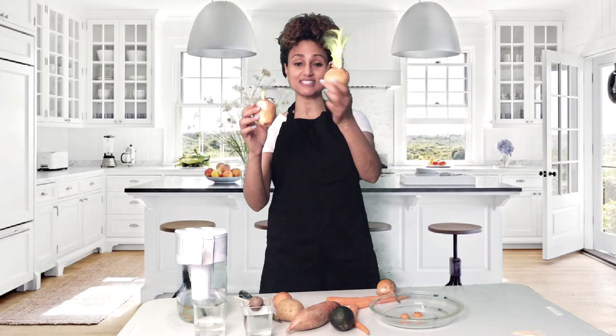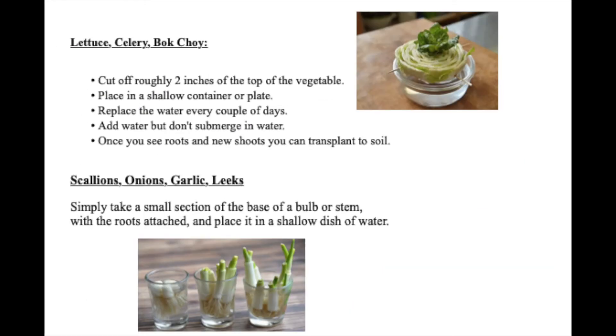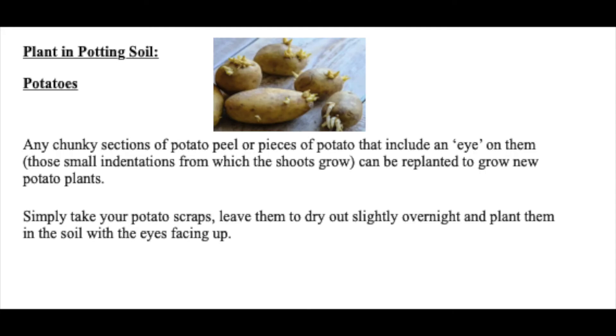I just wanted to share this onion, which is sprouting quite nicely. This is about maybe four weeks old. And this one over here is six weeks old, and they are ready to be planted into the ground. Please take a look at the complete growing guide found on the blog so you can see how to grow other vegetable scraps as well.